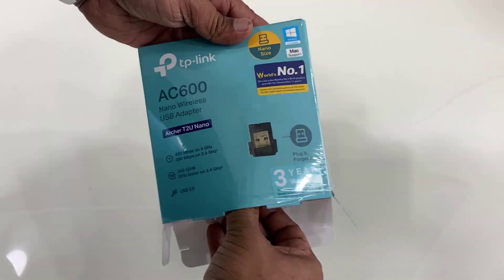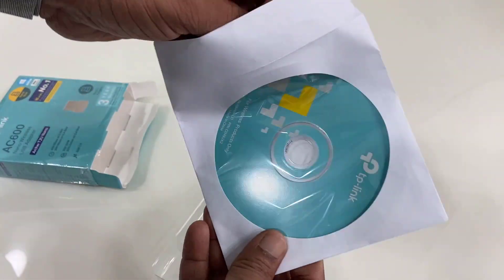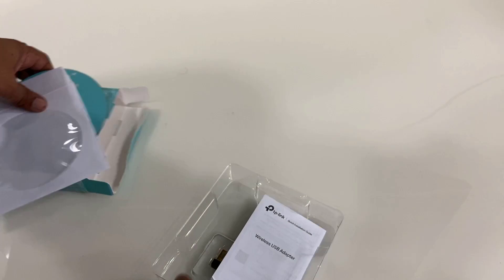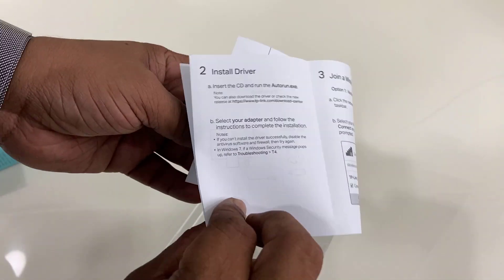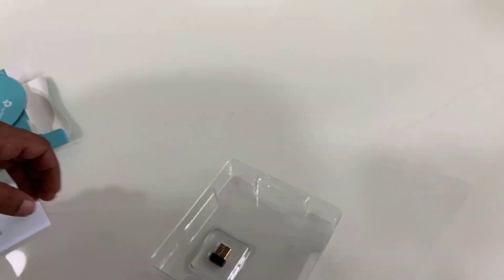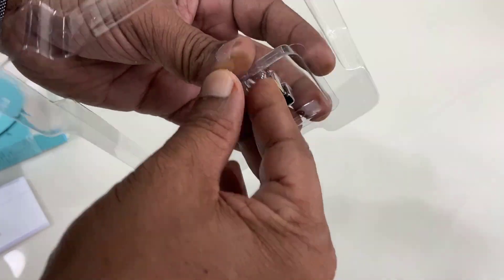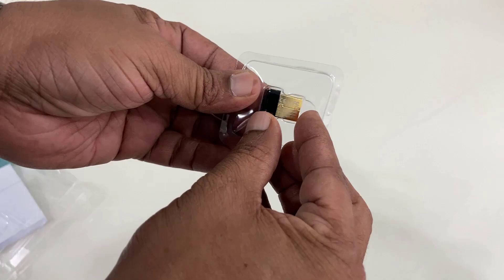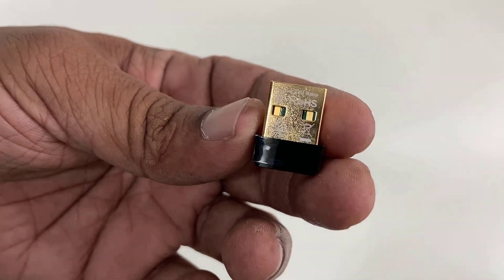Let's quickly unbox this and see what we get in the box. First, there's a CD driver, but since this is plug-and-play, you don't need the CD to install it — it will auto-detect the driver when you attach it. There's also a user manual, and here is the wireless adapter itself. It's very small and the build quality is good.